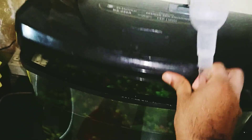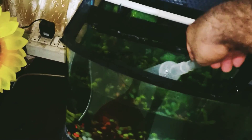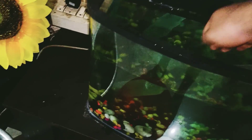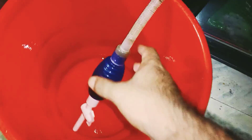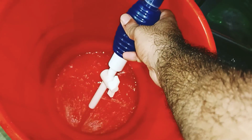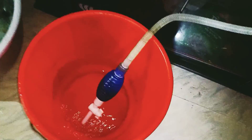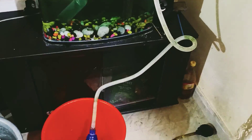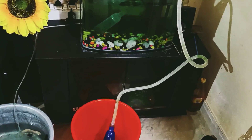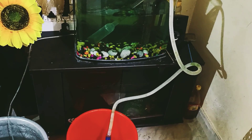I will put it in the aquarium and put it in the water. I will pump the water and put it in the bucket, just a little bit.